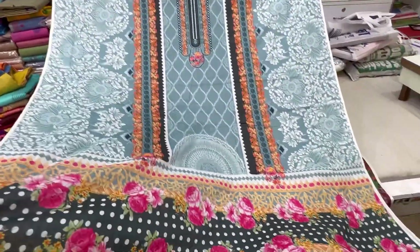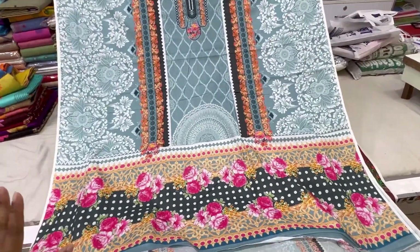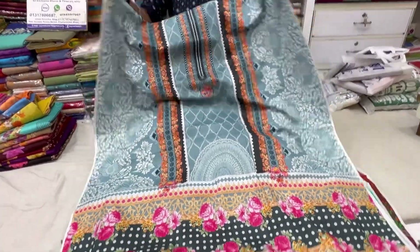This one is a new collection. A new collection — I can find it in the corner. This is the front side and the back side.